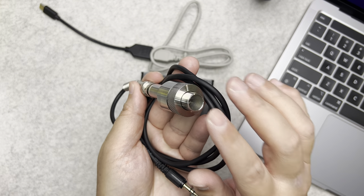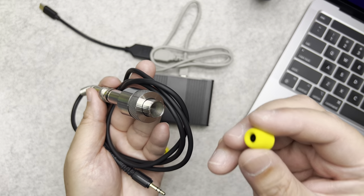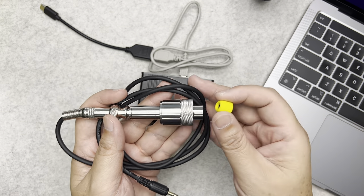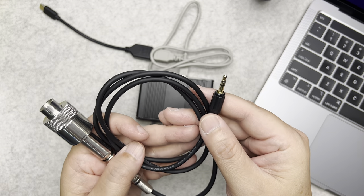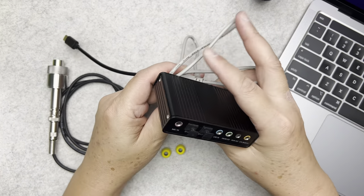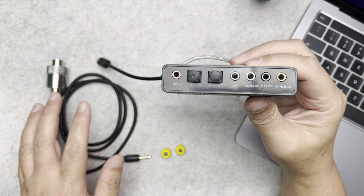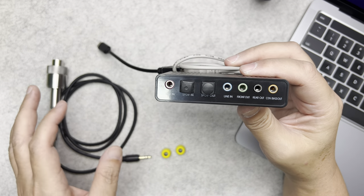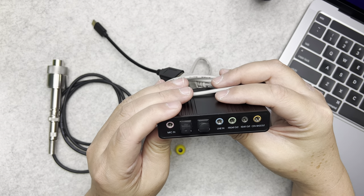This is the coupler I use — it's specifically for IEMs. I can use a silicone tip or a foam tip, but I prefer foam tips because they give a better seal and more consistent measurements. The coupler comes with a 3.5mm headphone jack that goes into the mic input of the sound card. I'd suggest getting the coupler and sound card together because the seller sells them as a pair, so the sound being captured is calibrated to that specific sound card.